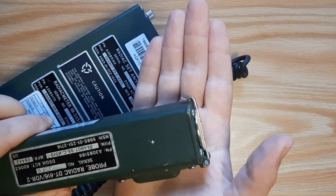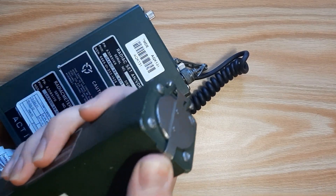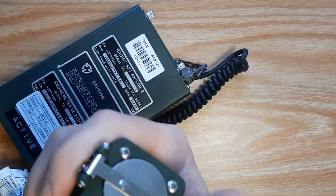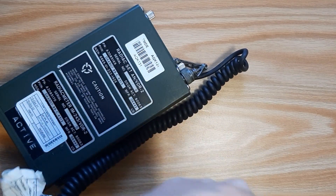Right here we have a beta-gamma probe. It will detect beta and gamma radiation. This is the gamma shield — when it is down, it will not detect gamma radiation.